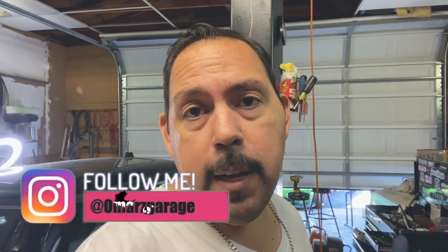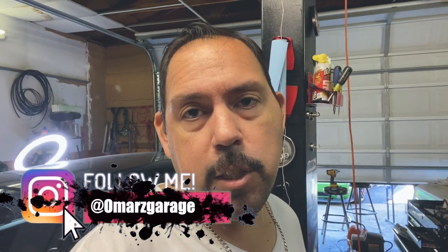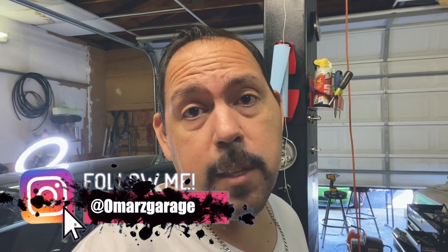Thank you for watching. If you haven't done so already, go ahead and subscribe, like, comment, share. I hope this helped you out. And follow me on Instagram, omarzgarage — O-M-A-R-Z-G-A-R-A-G-E. I'll see you at the next one. Take care and stay safe.